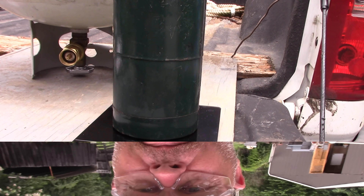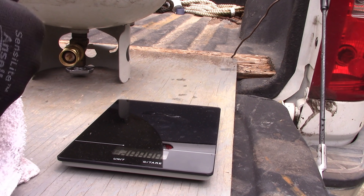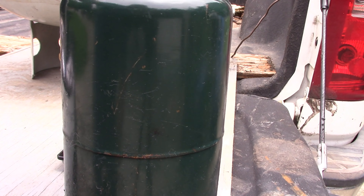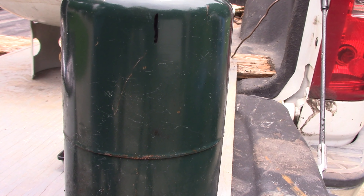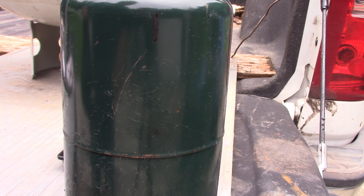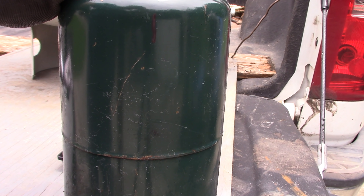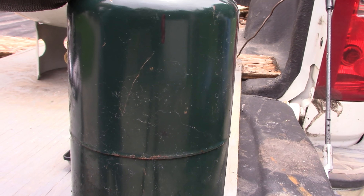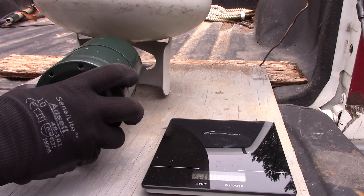Before we fill the other tank, I'm going to dry off a spot here and put a mark right there. They say that ideally you really don't want to fill these tanks up more than five times. If you subscribe to that, this mark will give you an indication and a count of how many times you've filled this tank.